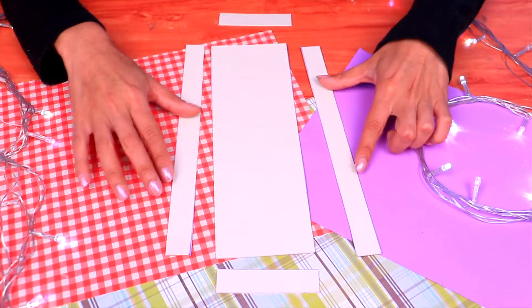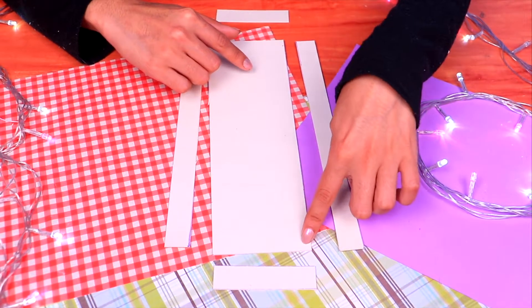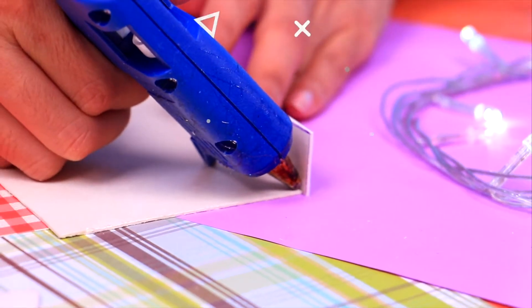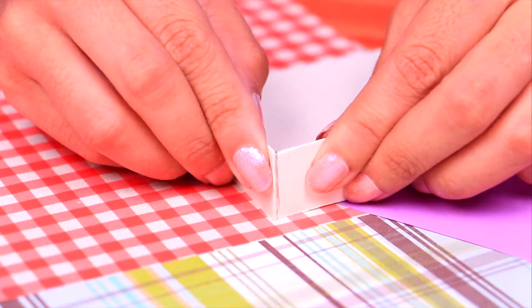Let's work on our next shelf. We have these parts: this one is two by 25 centimeters, the one in the middle is eight by 25 centimeters, and the smaller ones are eight by two centimeters. Let's put them together — use some hot silicone glue to attach the sides to the base. Make sure there's enough to make it extra strong, then do the same with the short parts on the sides.